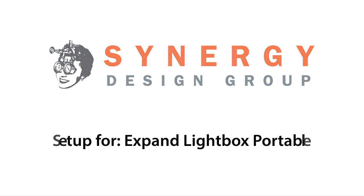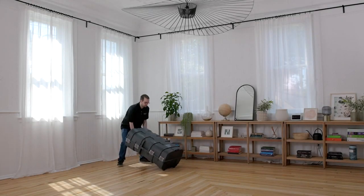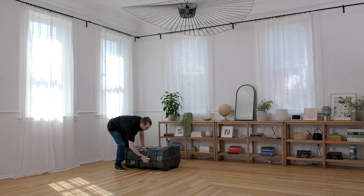Introducing our newly upgraded Expand Lightbox Portable. In this video, we're going to show you how to set up our new click and release system, step-by-step.